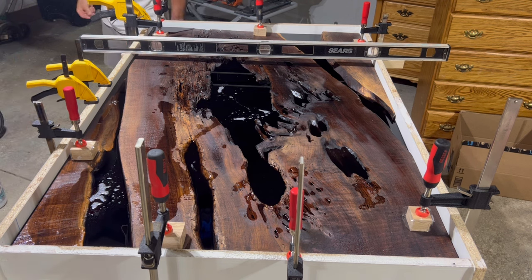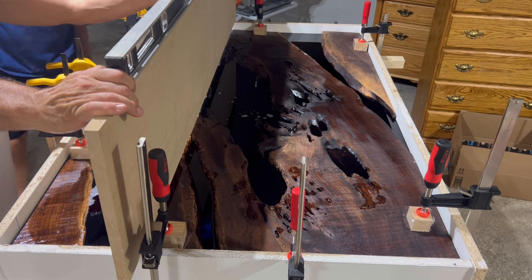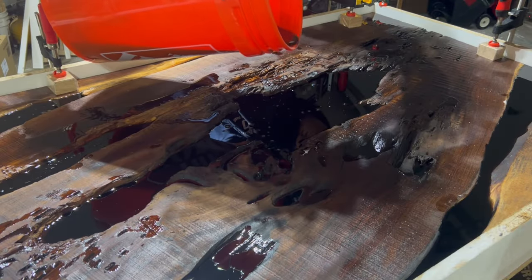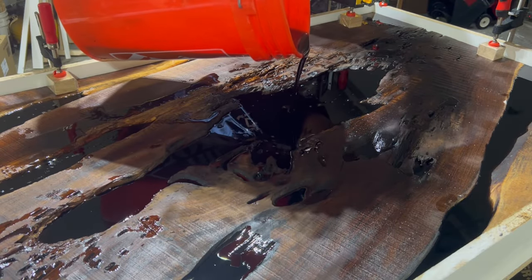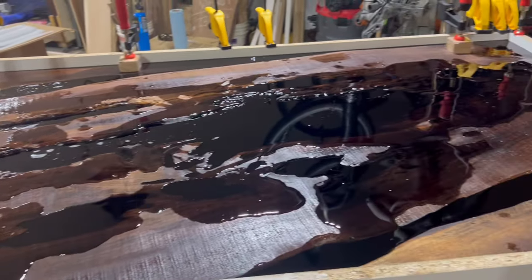We checked the level one more time and also made sure it was level across the table by using a straight sheet of MDF. Once we poured the final gallon of epoxy, the last step was to wait three weeks for this epoxy to finish curing.